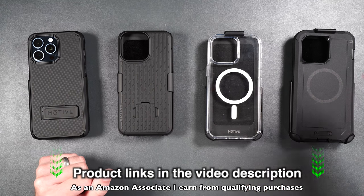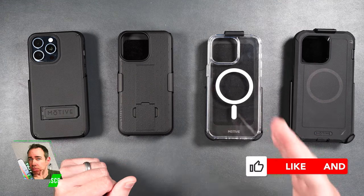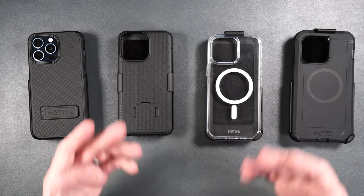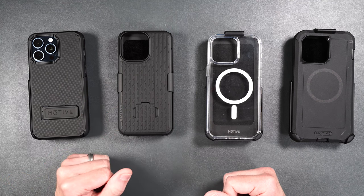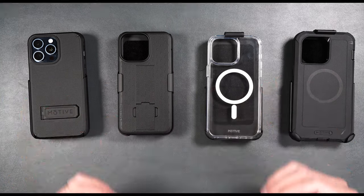If you guys want to pick any of these up, I will be putting product links in the video description. If you enjoyed the video, it would really help out the channel if you gave me a thumbs up and consider subscribing. I'm also going to be doing a review on a waterproof case — if you want to check that out, just click on the video on your screen right now. Thank you all for watching, I hope you have a great day and I'll see you in the next one.